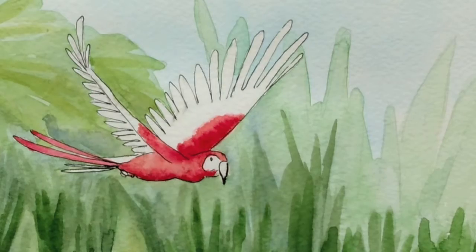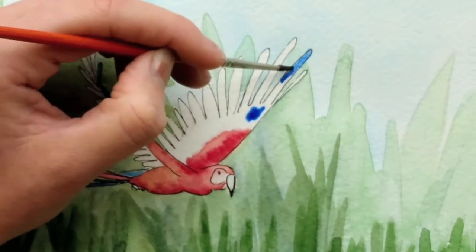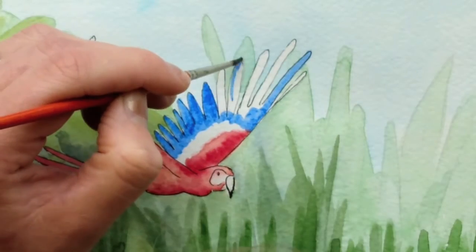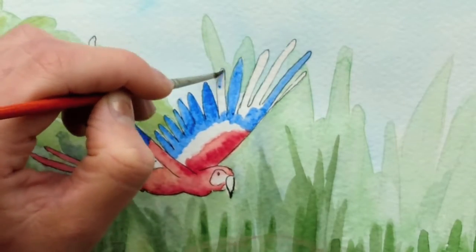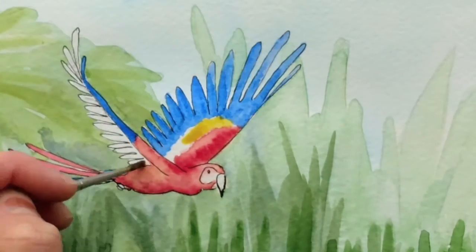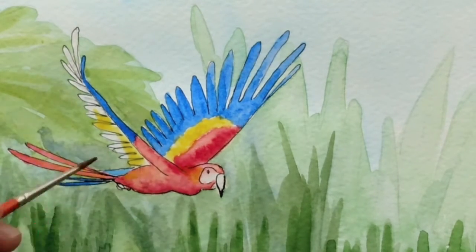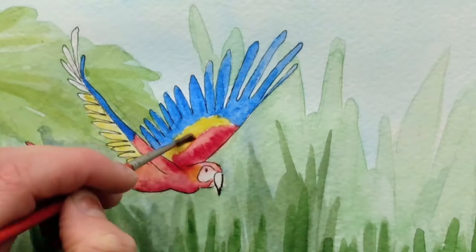I'll let that dry completely and start to paint the wing feathers with some ultramarine. Then I'm going to let that dry so the colors don't bleed together — this allows a little bit more definition in the bright colors of this parrot.